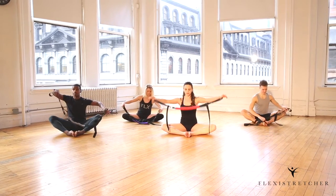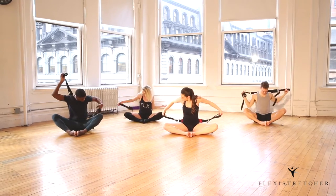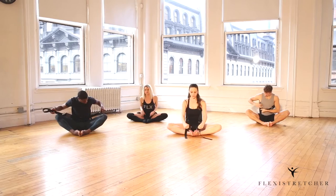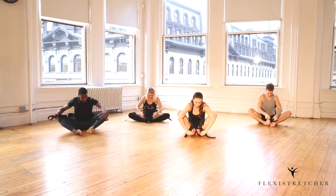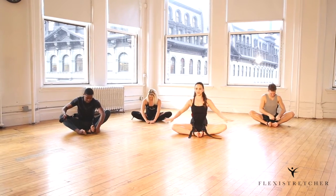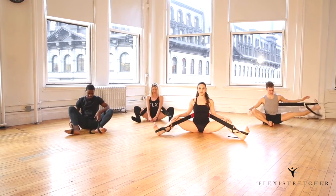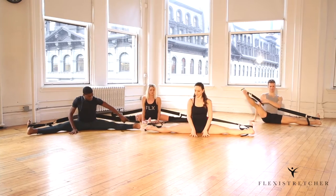Put the band behind your back and through under your shoulders. Really stretch the band and put it around each foot. Then once you're there, slowly open your legs out to the side into your middle split.